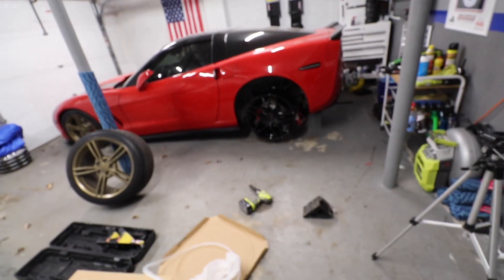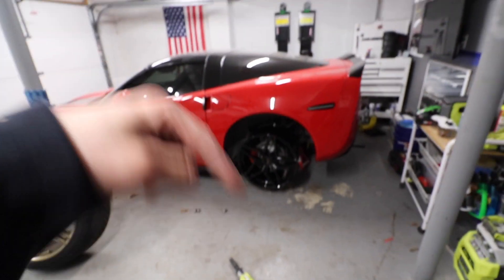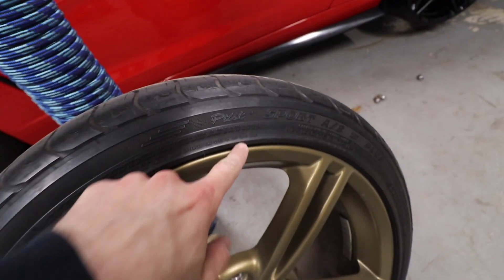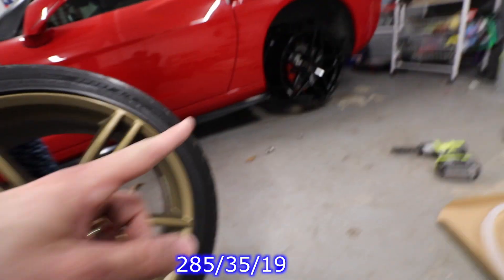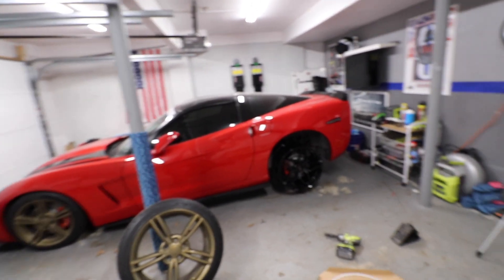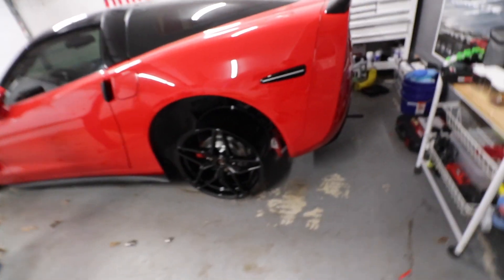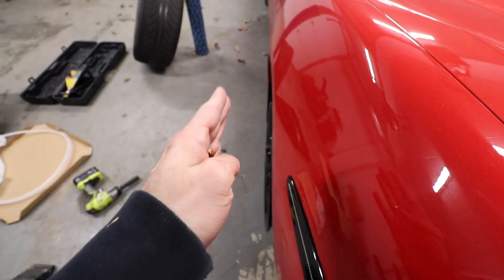It's gonna look sweet. I need to figure out the tire size too — if you guys have any suggestions, let me know. The stock tire is the Michelin Pilot Sport, size 285/35/19 on the back, so I'm going up a little bit on the back. It's gonna look sick! I think I'll go with a little more spacer on the back — I want to see just a little bit more.